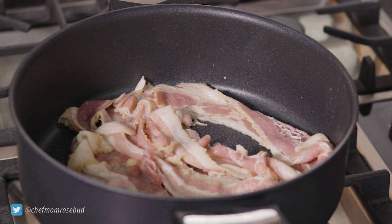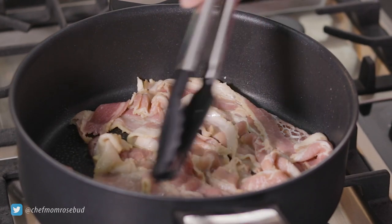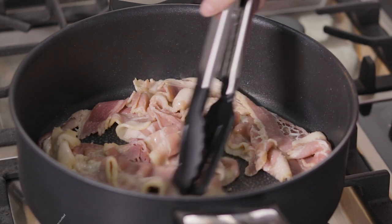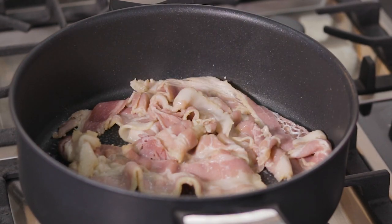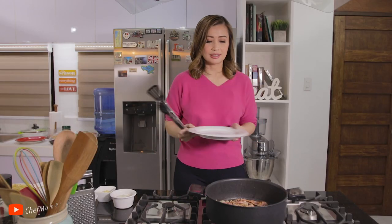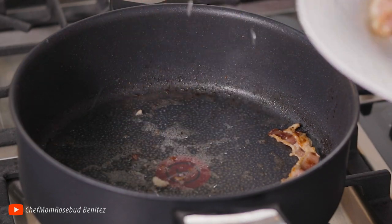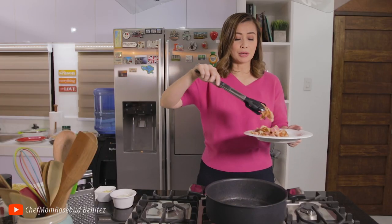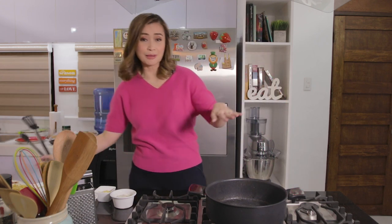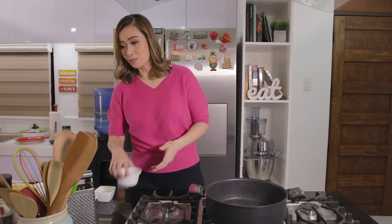We'll just wait for this to cook. You can hear the sizzling sound — and you can notice the fat is already coming out from the bacon. So this is good. Let me just get my plate and lower the heat. I'll set this aside and let it cool, then I'll come back to chop it up. So the next thing we need to do, using the same pan with the bacon fat — to make it more flavorful — let me just add some onions.